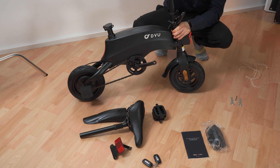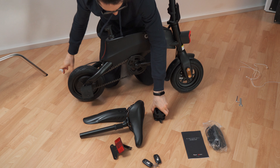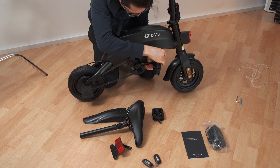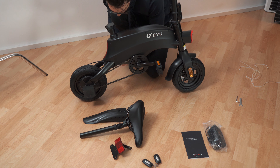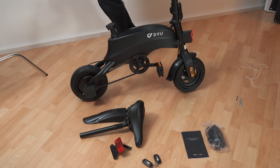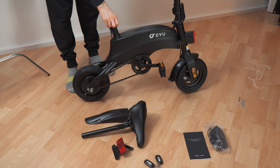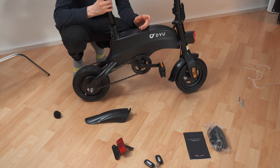But first let's bring this up. Here we go with the first pedal. Easy. There we go — expect to get a little oily.